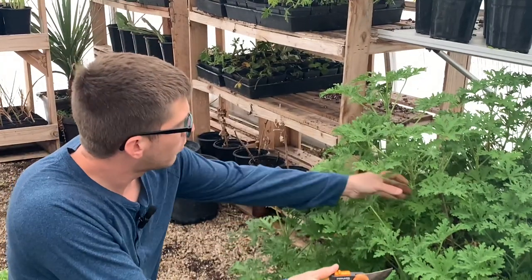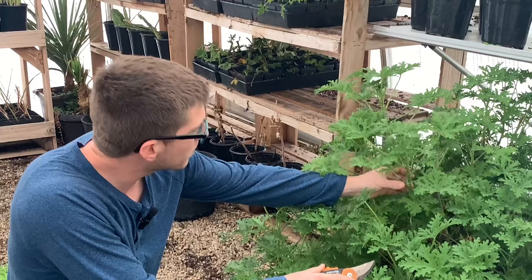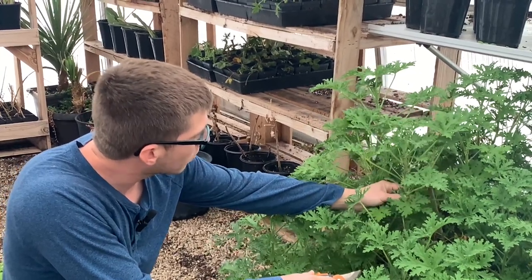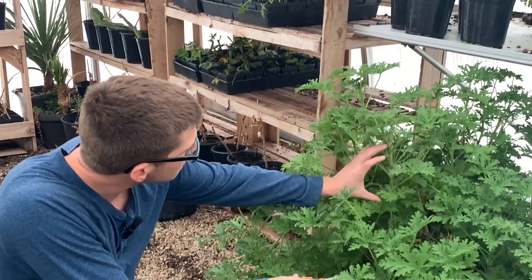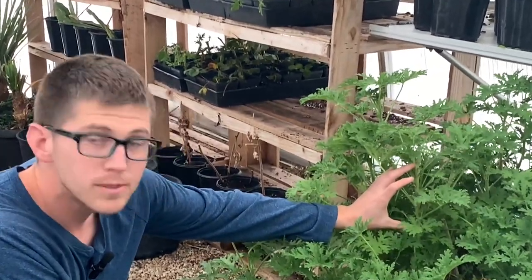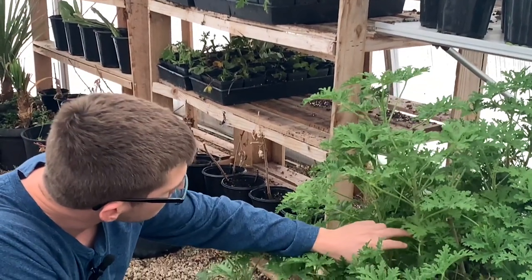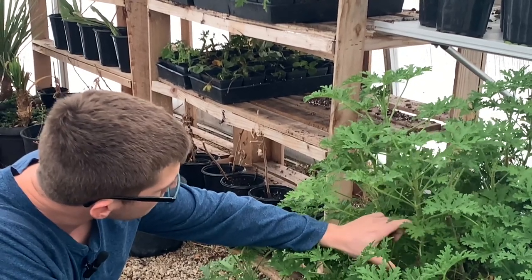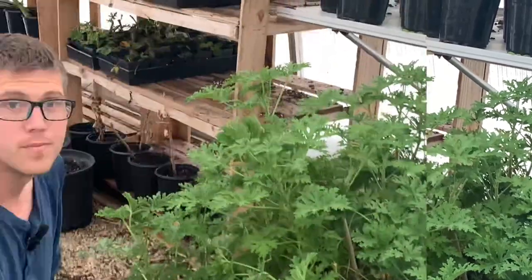When you're looking for a piece of citronella to propagate, you want to look for a stem that's about a quarter inch in diameter and you want at least six inches of the stem to be able to cut. This is a great piece right here because of all the nodes it has — the nodes are the sections where the stems are coming out — because we're going to end up taking those off.